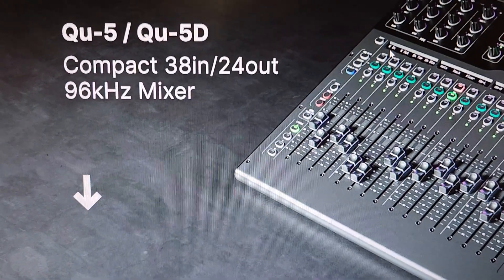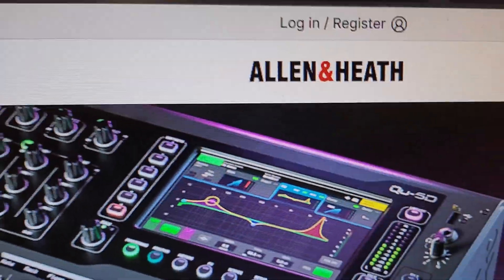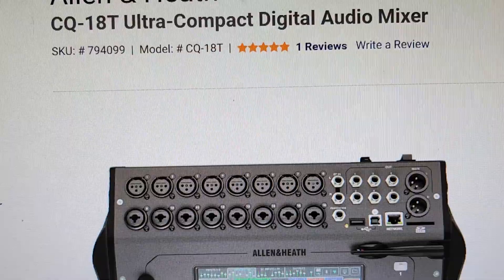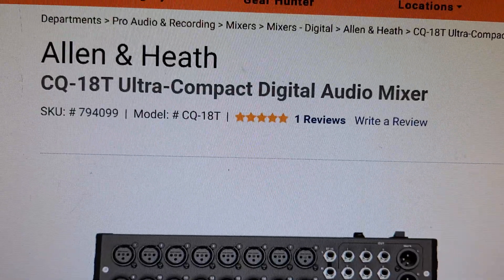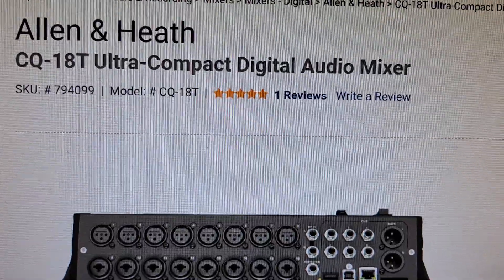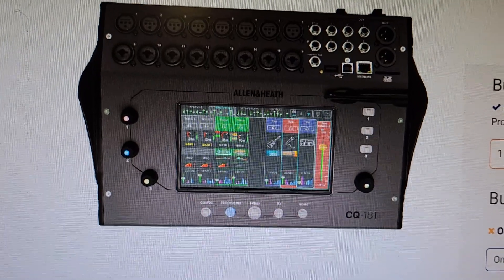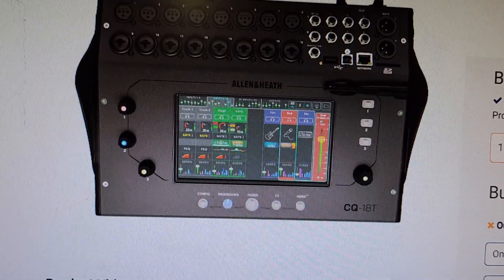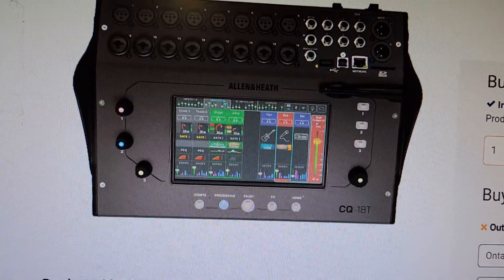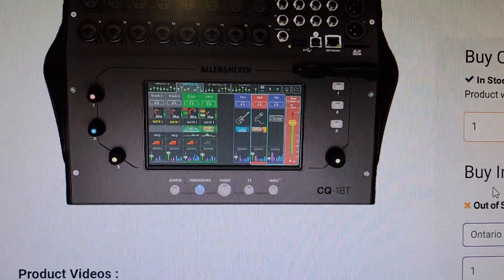The new QU — what's it all about? Let's find out together. I just got an alert — the QU series is by Allen & Heath. I've had a chance to buy this stuff before. The Allen & Heath CQ18T ultra compact digital audio mixer. The reason I might consider something like this is because, like the Tascam Model 24 and the Zoom L20, this thing supposedly has multi-track without a computer, and I'm always into that.